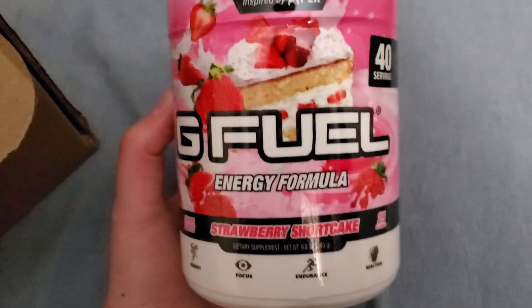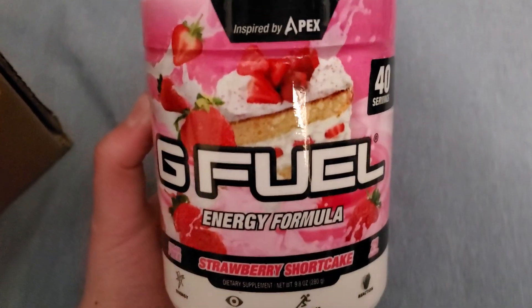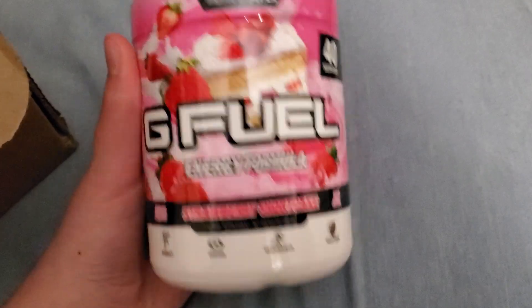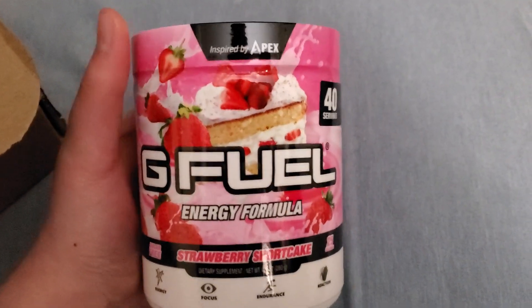So the tub that we got in here, this is actually a Christmas gift for my brother because he really likes this flavor. I got him a strawberry shortcake tub right here. Brand new tub of strawberry shortcake. The wrapping is a little loose, but it's alright. I haven't had a strawberry shortcake tub with this thing on it because I took mine off.